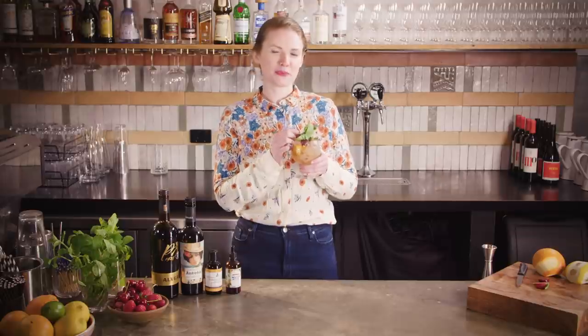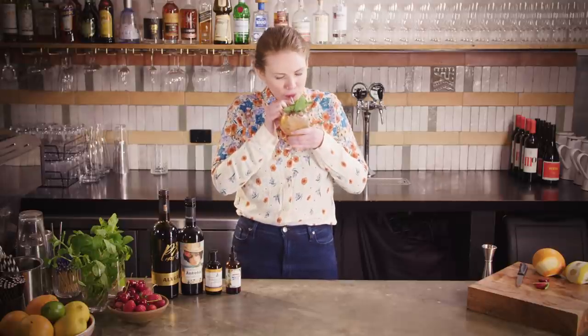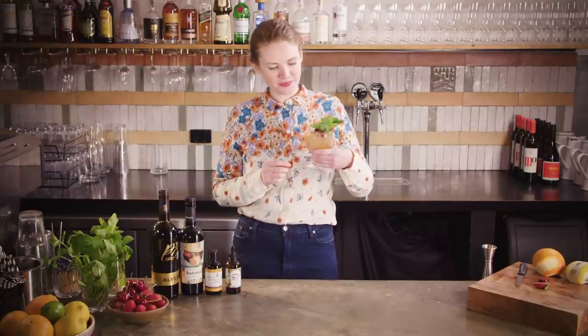A big fan and one of these constantly being replenished. Delicious.